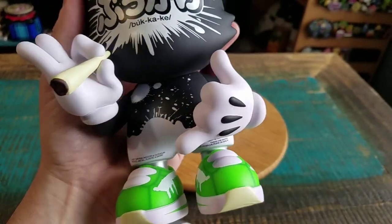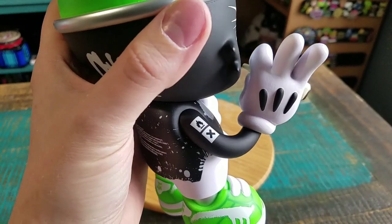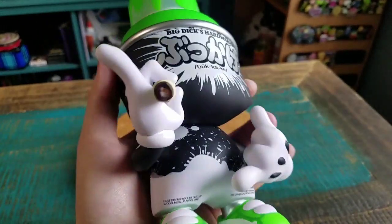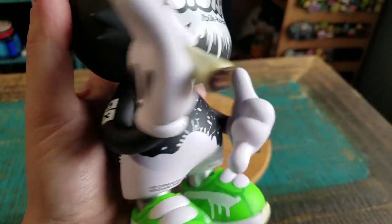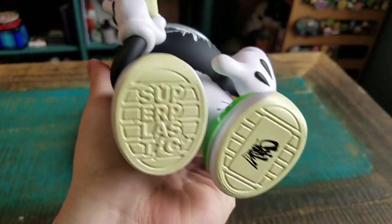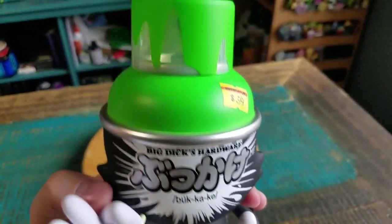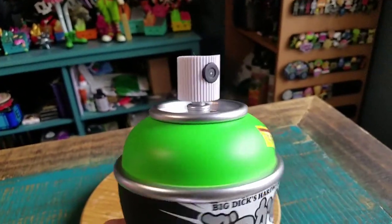The fun part about all these figures is they all have different hand motions. It looks like a little no-flame pose — you can see the joint in his hand — and a little shaka sign. The green Superplastic shoes look really, really fun, and then the green top which does come off.